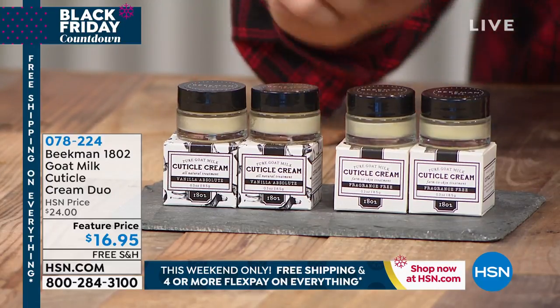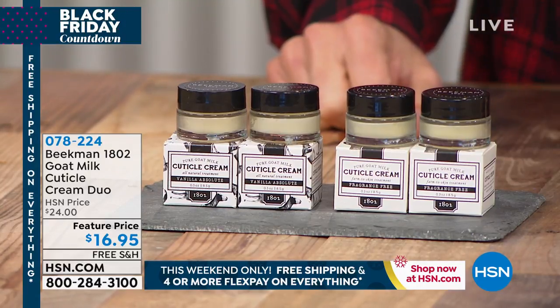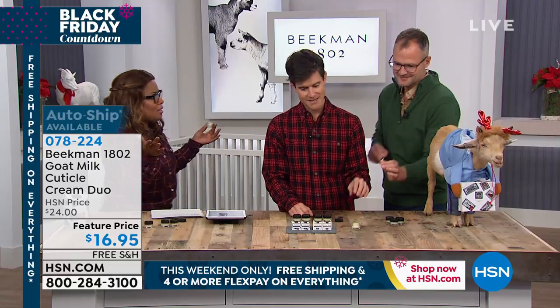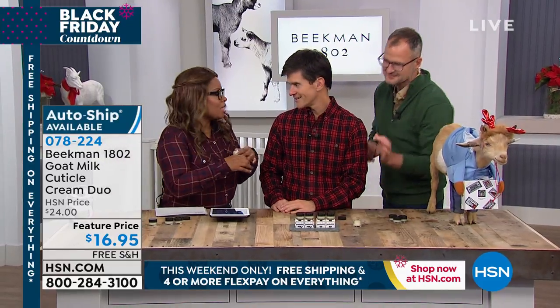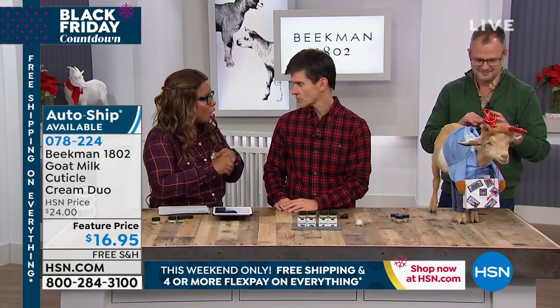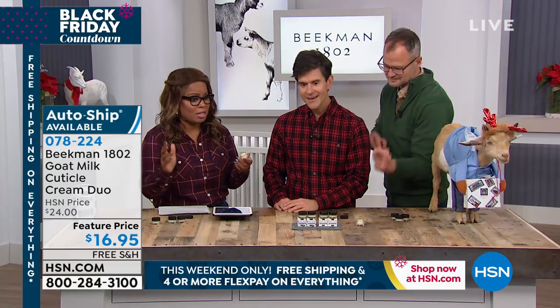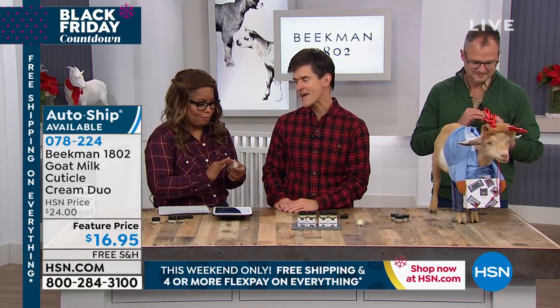$16.95 for a duo. Stock up! For a duo, this product is a dream. It always sells out every time. It's a dream product. Almost everybody at some point or another will have dry cuticles — it's the hardest thing to try to manage. And this is the perfect product, especially in the duo. Read the reviews; everybody swears by this.